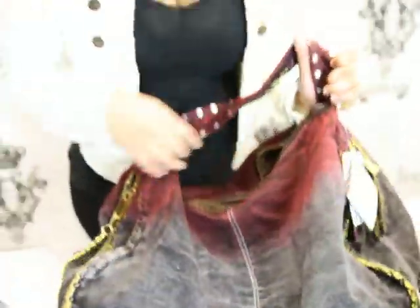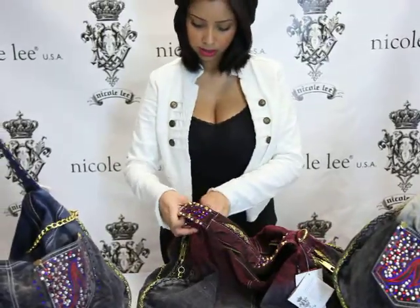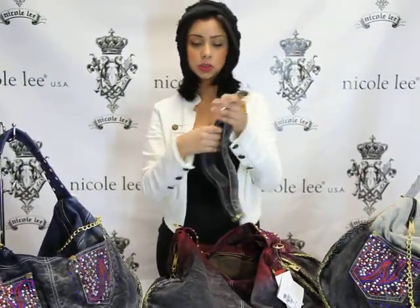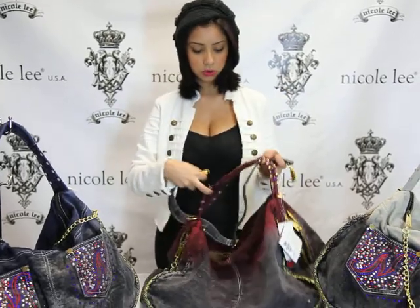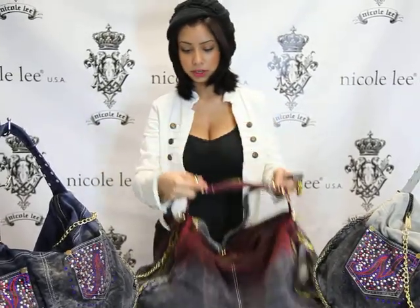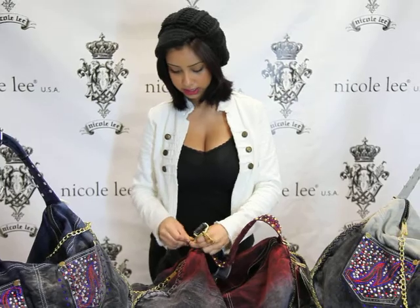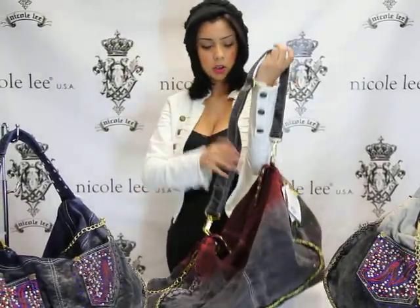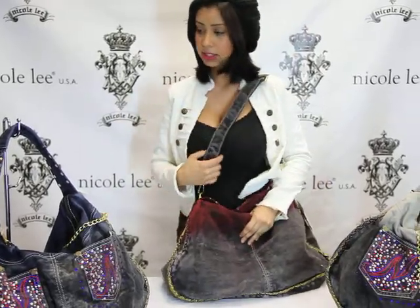Let's go ahead and close it up. This purse also comes with an extra strap. If you don't want to carry it over your shoulder because it is pretty small, you can connect it from one end to the other and just carry it over, or carry it like this and make it seem longer.